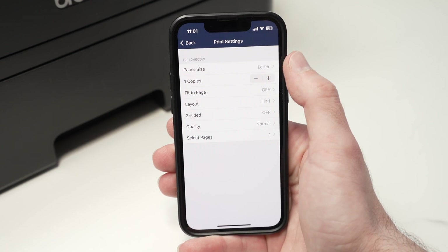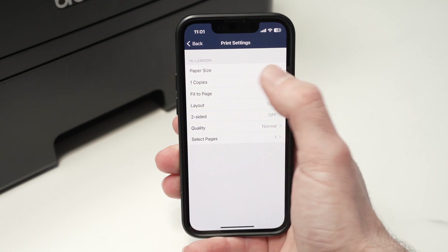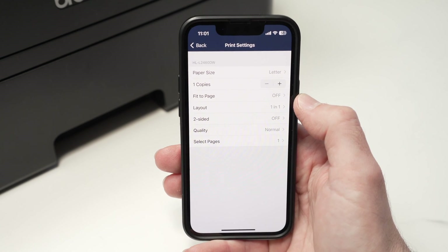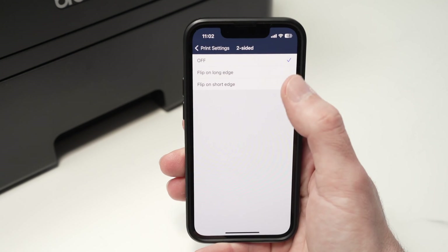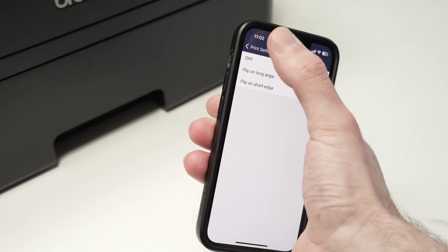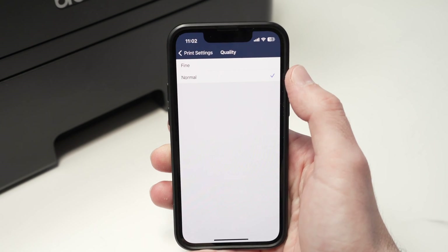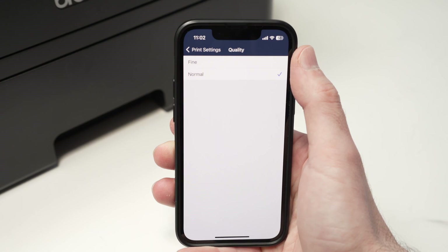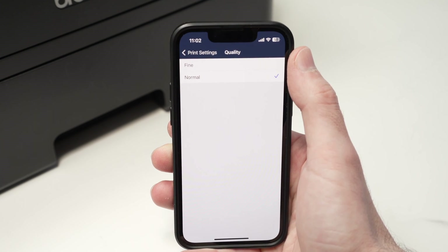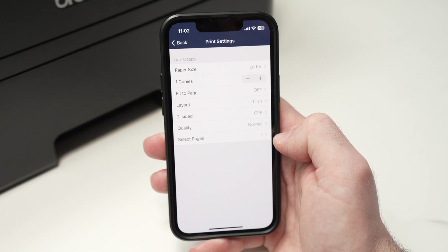So you can make sure that these settings are OK with you. Make sure the paper size is the one you intend to use. For copies, you can select the number of copies — I just want one. Another important option is two-sided: if you want to print on both sides of your paper, select one of these options. In my case it's just one page, so I'll leave it off. And finally, the quality — Normal is lower quality, Fine is the best quality. For text documents you won't notice much difference, but if you're printing graphics or pictures, select Fine for the best results. You also have 'Select Pages' in case you have a big document and only want to print a specific page.